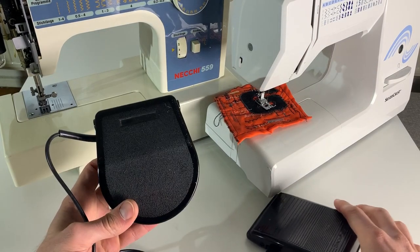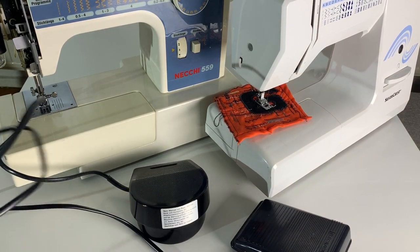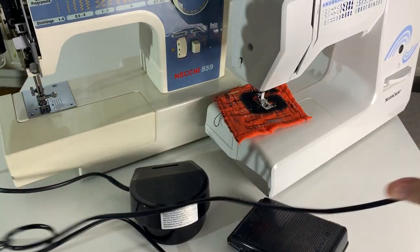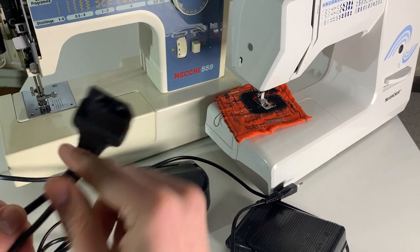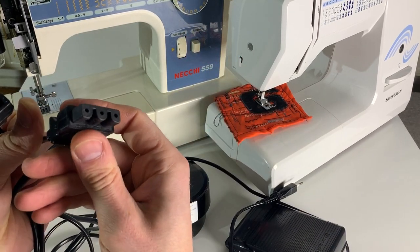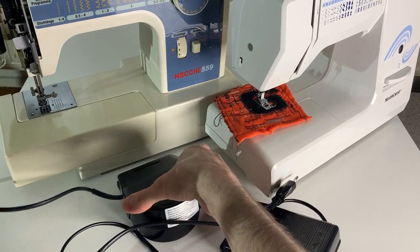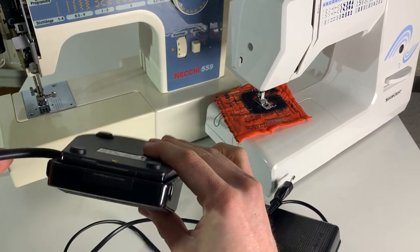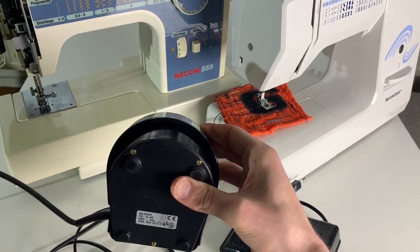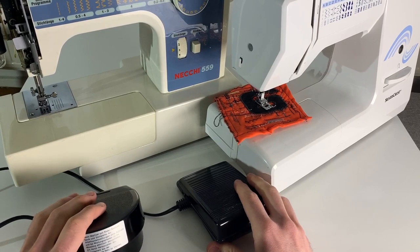This one is for this machine and this one is for the other one I just got from the street. Basically, you've got the plug that goes into the machine, and the second cable comes out and goes into the foot pedal to control speed. They are variable - the further you push in, the faster the machine works. I have an idea what they're working with, but to be sure we have to take them apart.